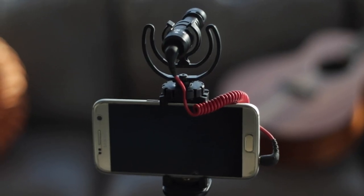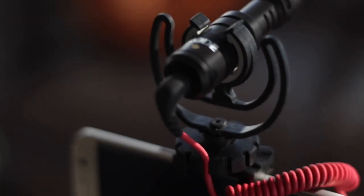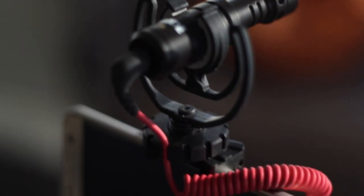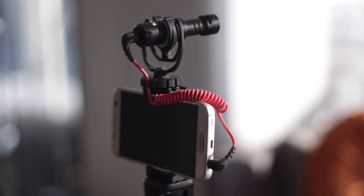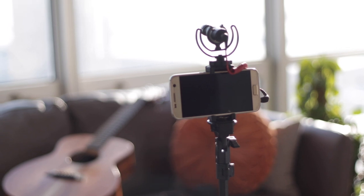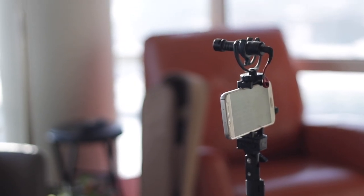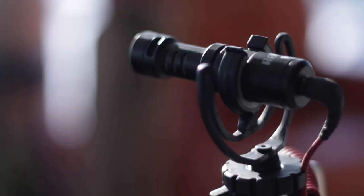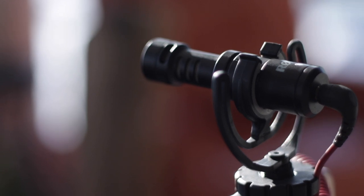If you have an Android, the option for you is to use something like the Rode Video Micro. You can attach that to the headphone jack in your Android and it'll give you decent sound. You won't be able to control it as much with any kind of extra app, but when you bring it into post, anything sounds better than your cell phone audio.